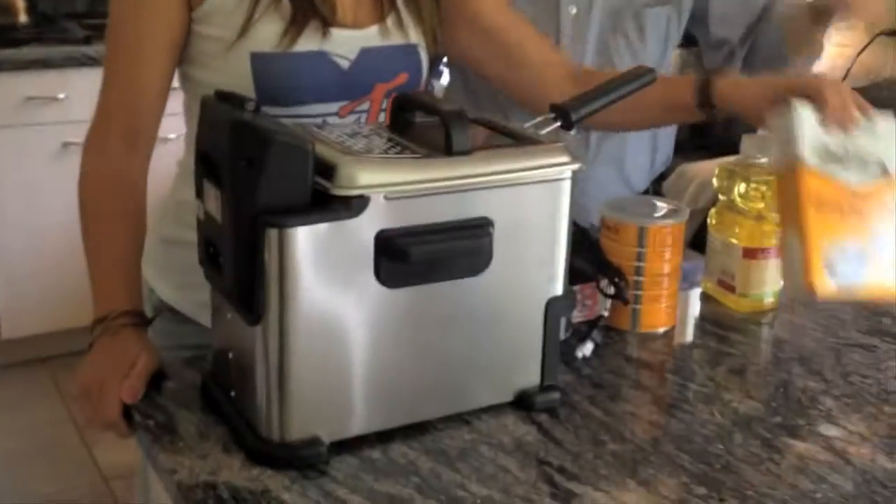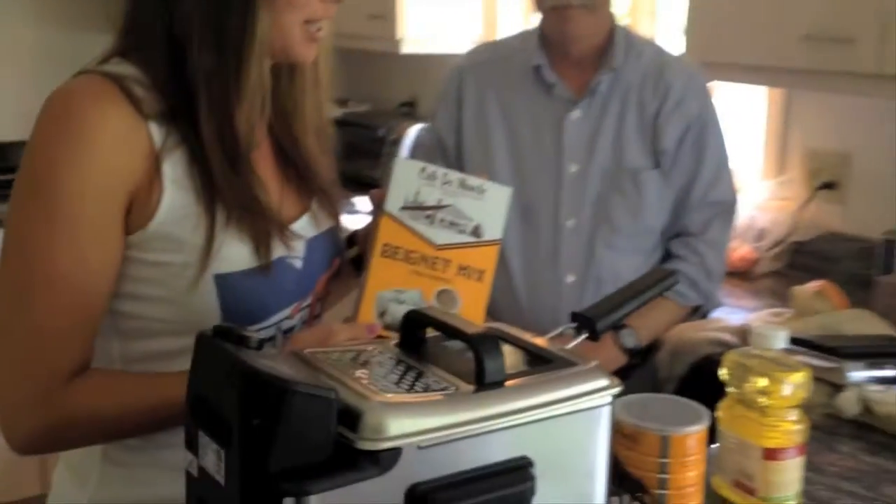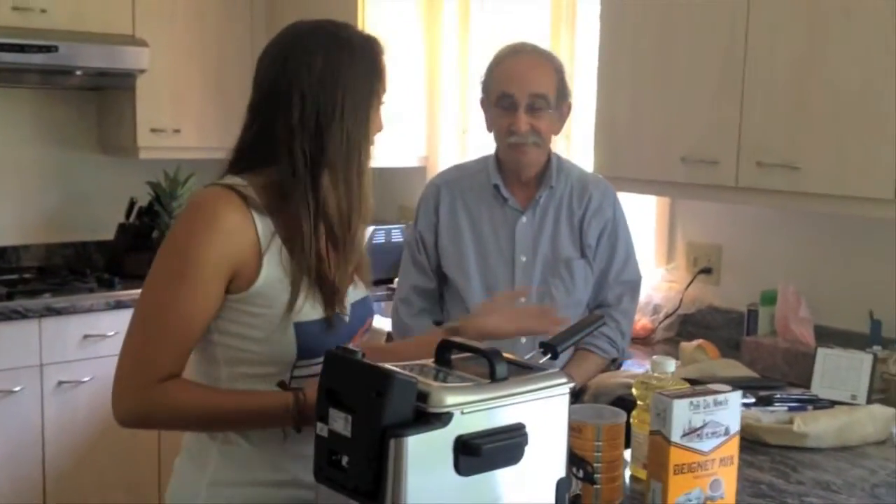Hey guys, today I'm in the kitchen with my father-in-law Ron because he just bought a deep fryer and we have a beignet mix from Cafe Du Monde, New Orleans and we're gonna deep fry some beignets, hopefully, right? Yes, ma'am.